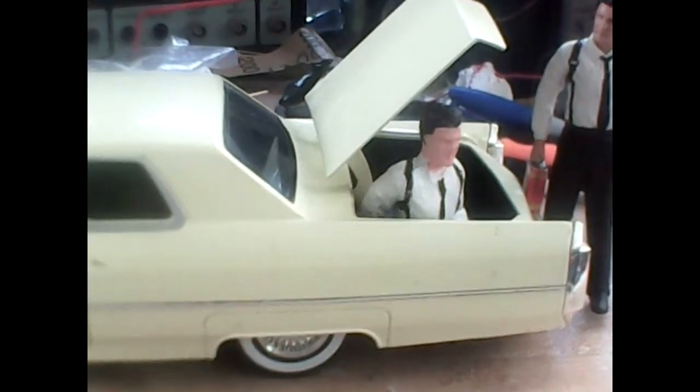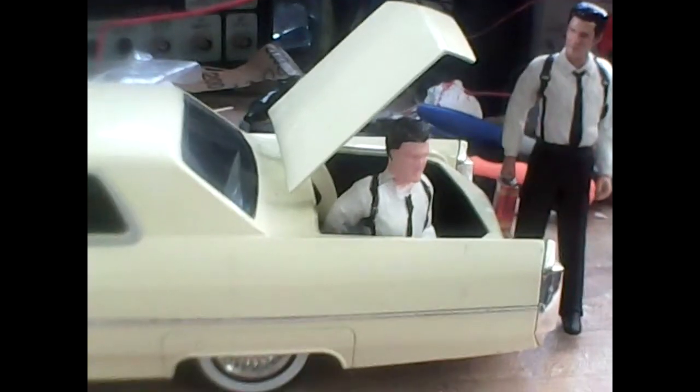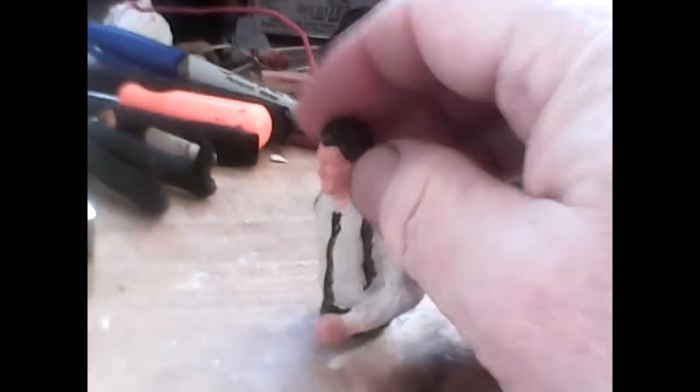Come and find out, this figure is not exactly 1/18th — at least his scale does not exactly match the 1/18th scale of the car. This guy here, I made him, and I did some things a little bit different with him because I wanted him to go in the car, but as you can see, even after cutting him off at the waist and everything, he would not fit.